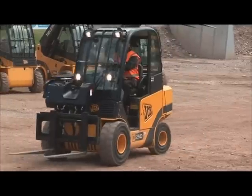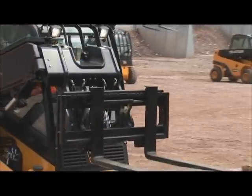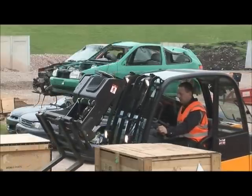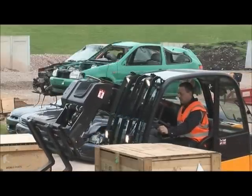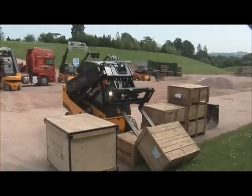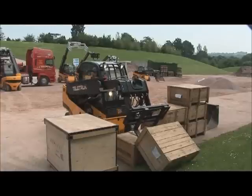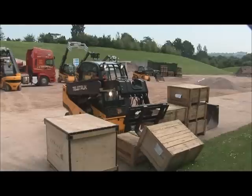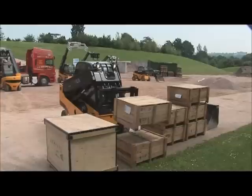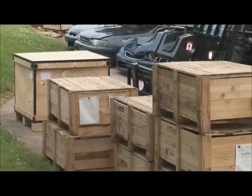Rick's just jumped into our 2.5 tonne Teletruck, the smallest of our machines, first introduced in 1997. It has a 2.5 tonne lift capacity and 1.4 tonnes at two metres reach. What Rick's doing is collecting a pallet that's tipped up at the front of the arena — imagine doing this with 100 to 200 kilograms of products inside that box. But with a Teletruck it's really easy to do, and you can't do that with a standard forklift truck. It makes easy work of fixing that problem, no fuss at all.